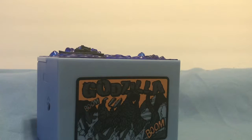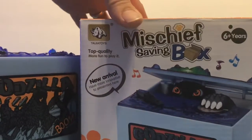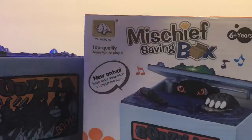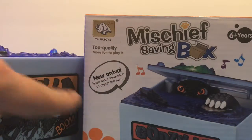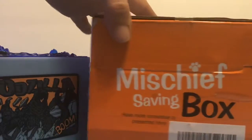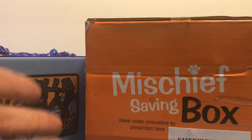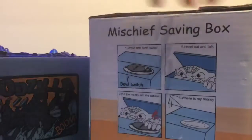Hello, this is Skywarp's Hangar, and today we have the Mischief Savings Box. I got this off of Amazon for ages six and up. I saw this about two years ago in a video, at the same time as I saw a Darth Vader toothpick dispenser, and this really stood out to me.